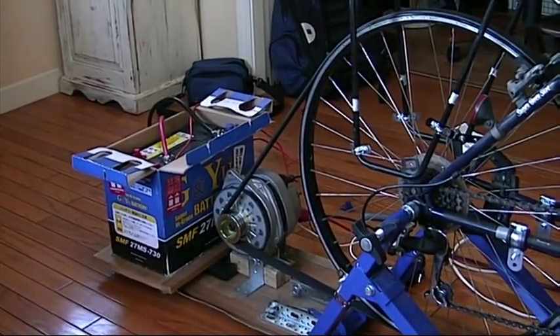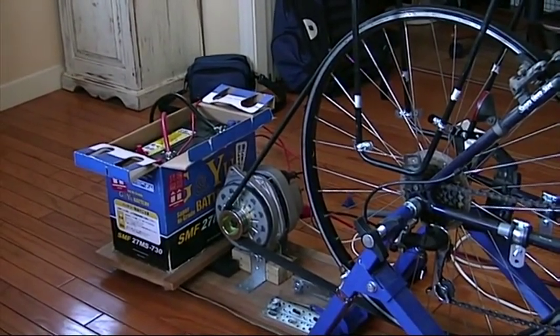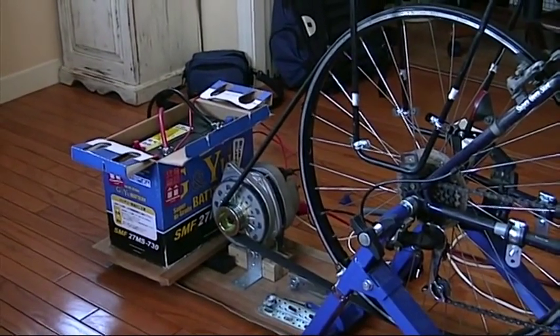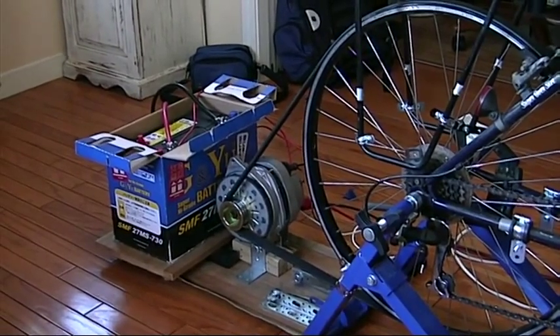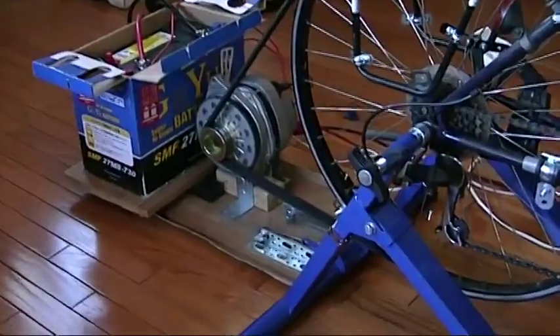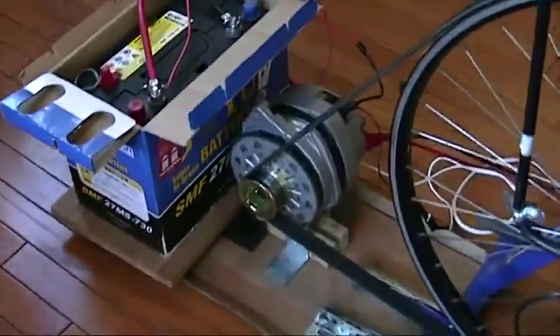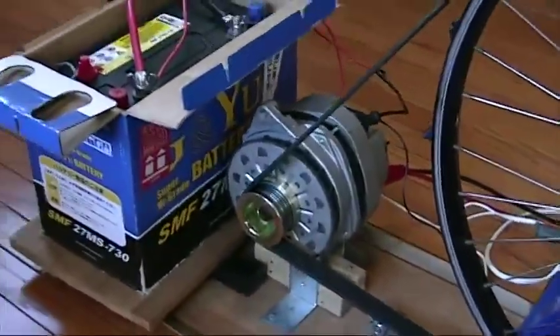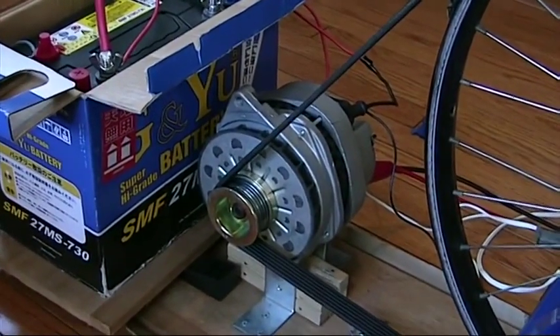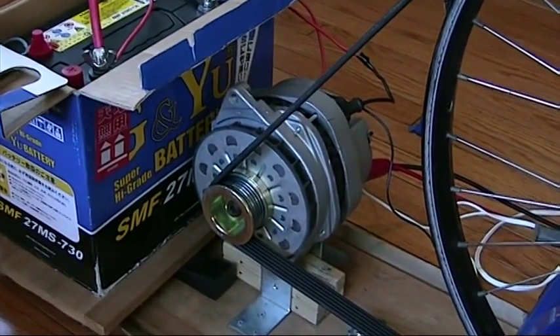Using information found on the Internet, I decided that the easiest thing for a novice to do was to hook a car generator — a car alternator — to a bicycle. I selected the Delco Remy CS144 based on the fact that there was lots of information on the Internet about it. It produced good output at low RPMs, and the remanufactureds are fairly inexpensive.